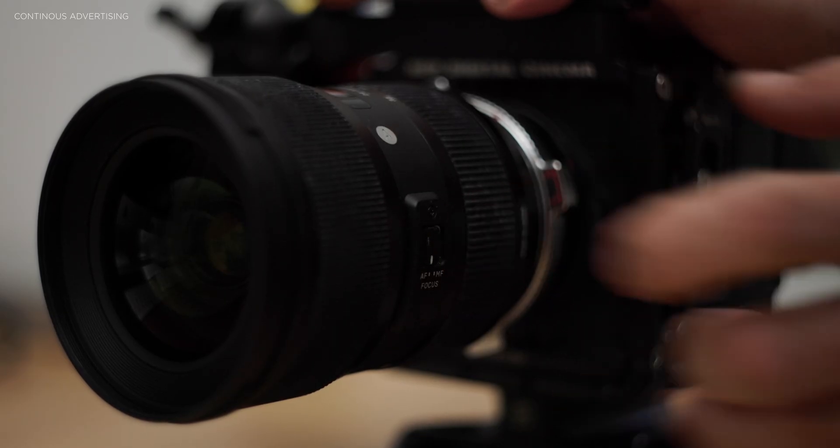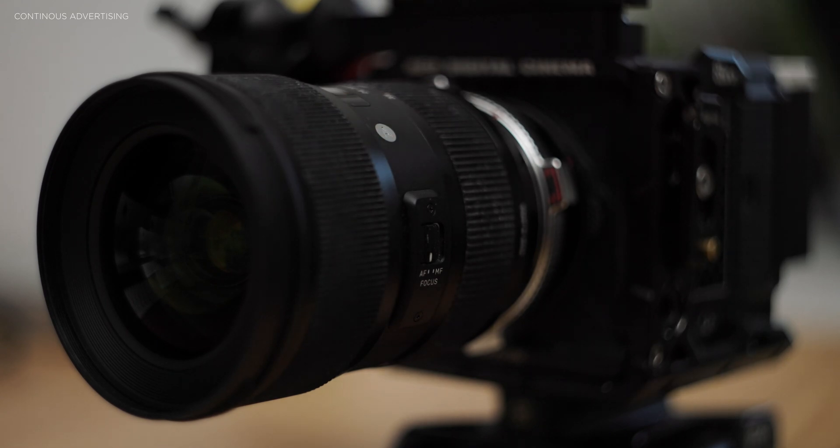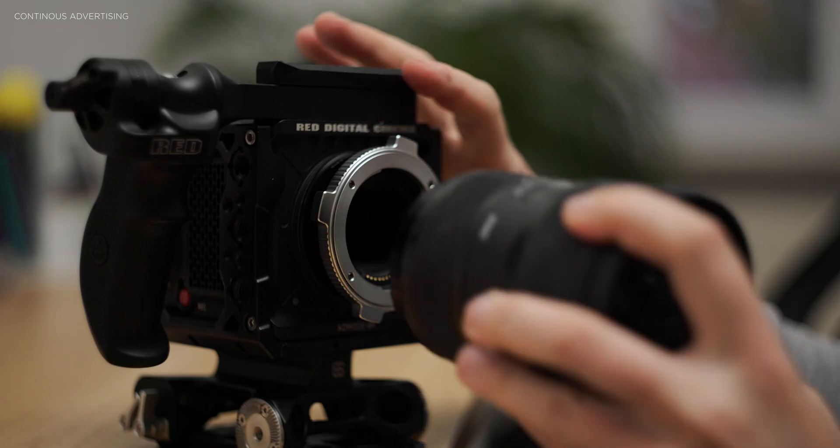A few days ago, RED had a live stream about the RED Control Pro app, and in that live stream they also announced that the Raptor and Komodo now have face detection autofocus. It's important to note that it currently works only in the app itself, not in the camera.